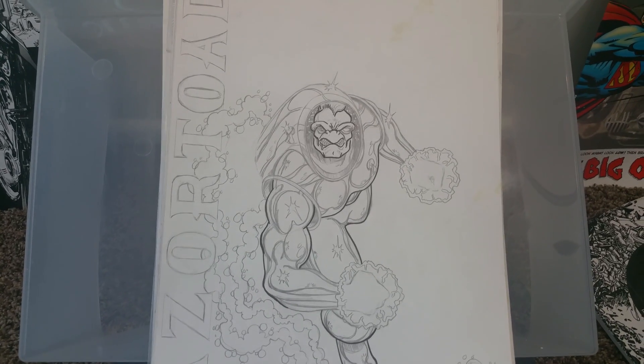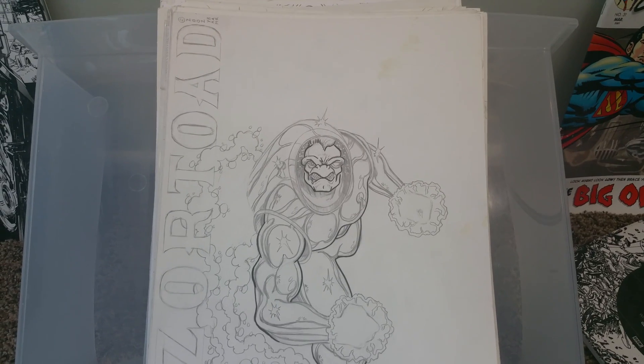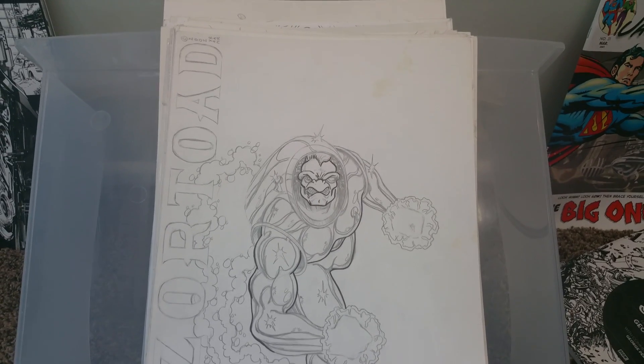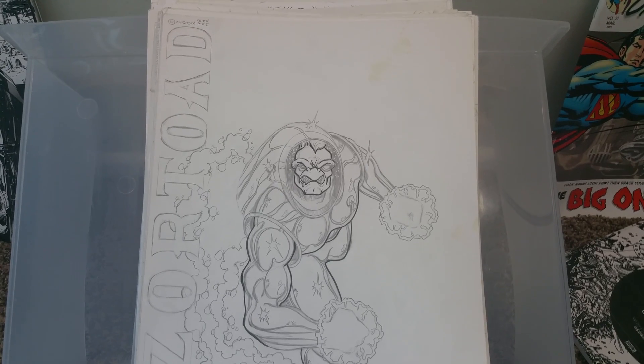Hey everybody, this is Collector Dude again. I'm going to show you some more of my comic art. This is stuff I worked on a few years ago, and some of them more recent, some of them more than 10 years. Stuff that's been put on the back burner, stuff that's just been left alone, but just wanted to show you what I've done in my life.